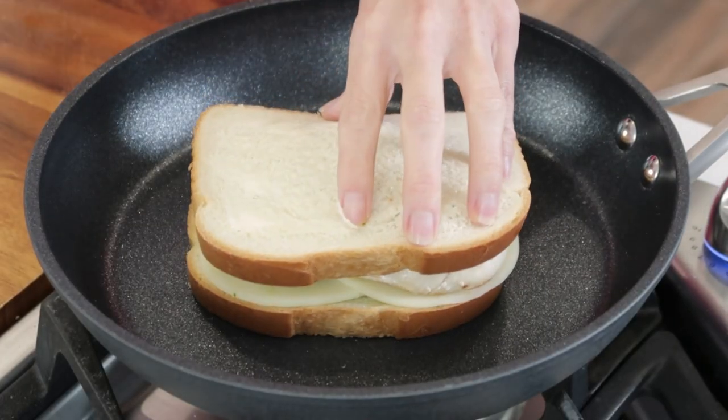So now all I have to do is grill this pesto chicken sandwich, just like you would grill any grilled cheese, over a nice hot pan. You're gonna transfer it right in there.